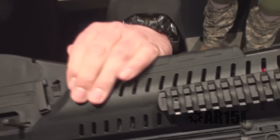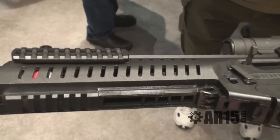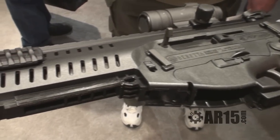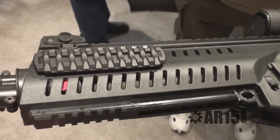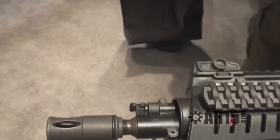There's a Picatinny rail on the bottom. These panels will be removed so I can add my GLX — my grenade launcher. Now I can have two weapon systems in one. If I'm a vertical grip operator, I can run a vertical grip on here with white light capability. So there are additional accessories that can be added to the firearm.